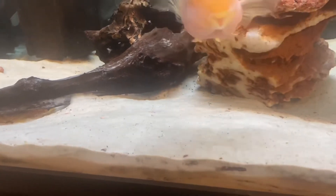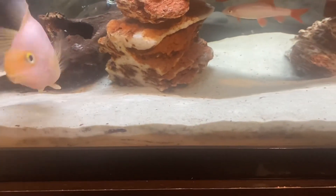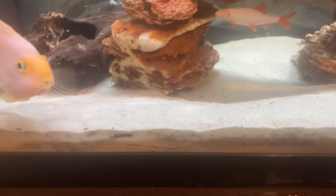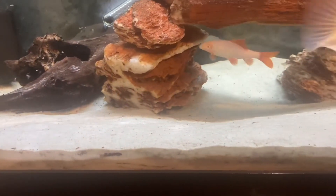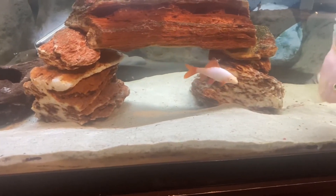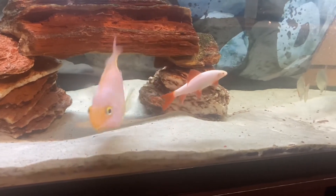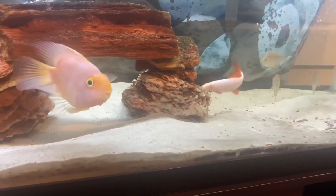So let's talk about substrate. Substrate is super important — you have to make sure you have sand as your substrate if you keep blood parrot cichlids. Blood parrot cichlids like to dig, and if you have rocky substrate, they can damage and scratch themselves. You know what happens when fish damage their fins — they usually die. So it's better to start fresh, buy sand, and your blood parrot will be happy.